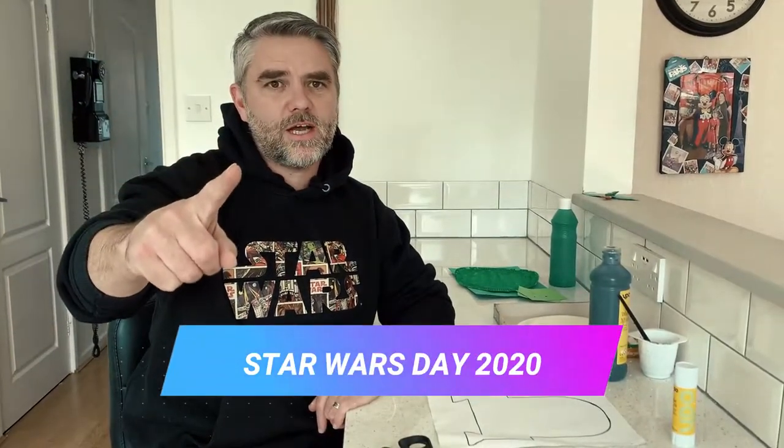Hey everyone and welcome to Homeschooling HQ, and happy Star Wars Day! I've got three Star Wars themed craft activities for you to do at home — let's get going!